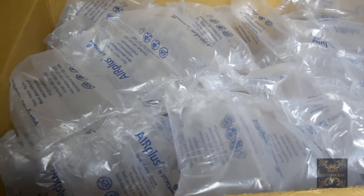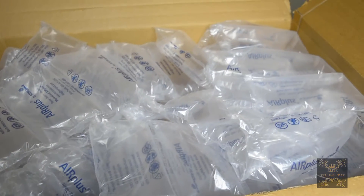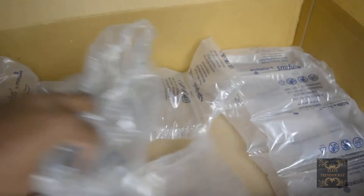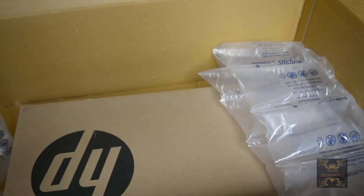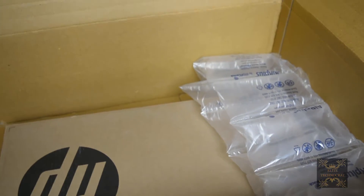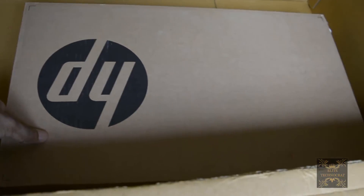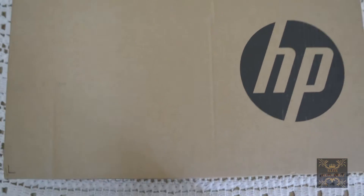Inside this big box you will find plastic airbags which are for protection of your laptop. After removing them — there are quite a lot of them — you will find a big box with HP written on it. Let's put this product on my table and see what it has inside.